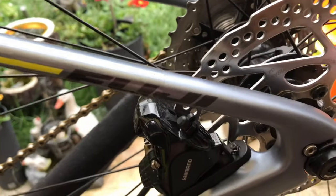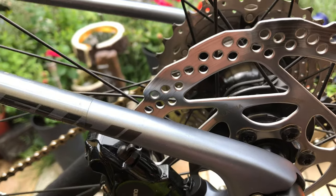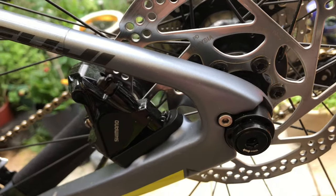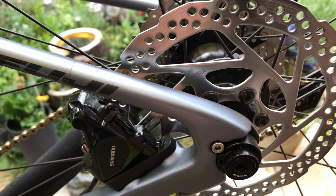Here's the rear brake — I think it's 140mm, though I'm not sure how to measure it. The front brake is 160mm and is a center lock brake. This rear one has six bolts holding it on, which I might upgrade if I ever get new wheels, changing it to a center lock.